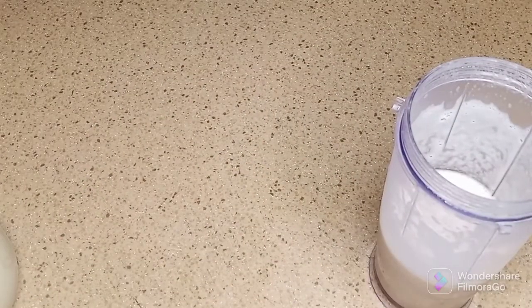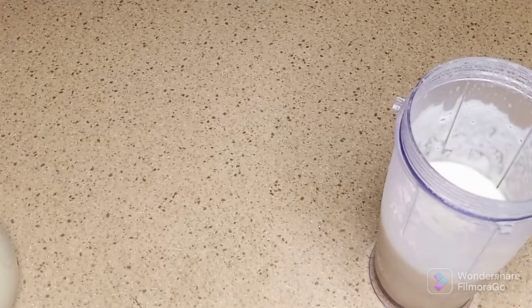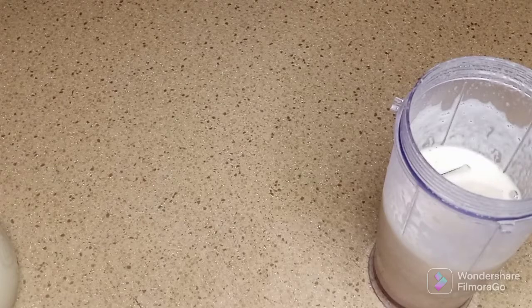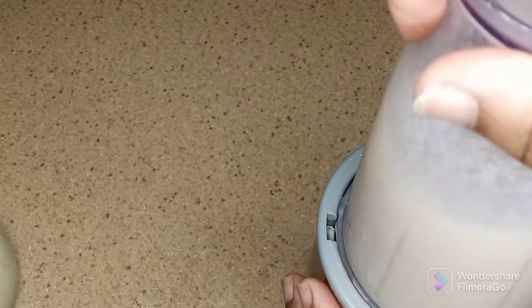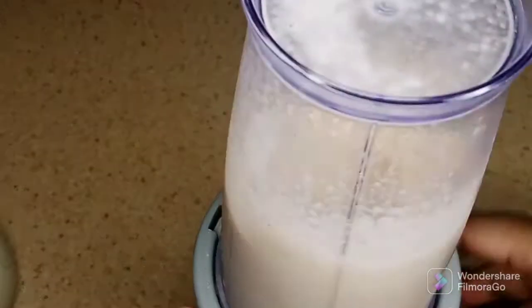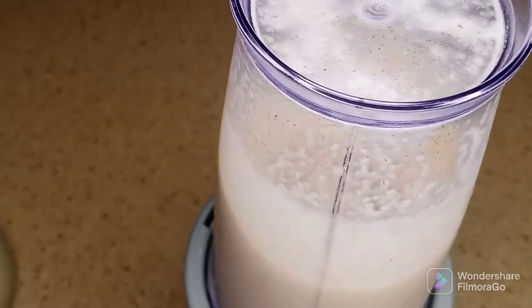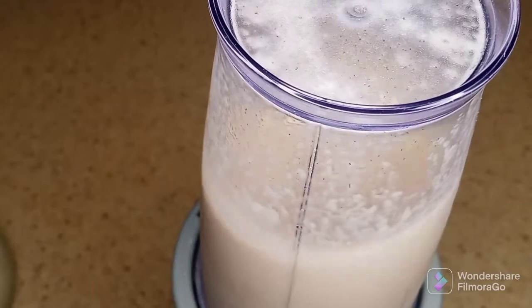My blender is really small, so there is only so much I can put in it. I just added half of that to the glass, and then I added some more ice cubes, maple syrup, and cinnamon, and blended it out until everything was combined.